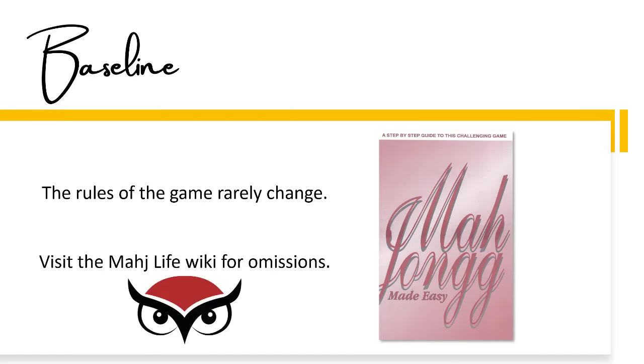Not all the rules are in there though, so make sure you visit the Mahjong Life Wiki so you can search for rules that might be omitted.